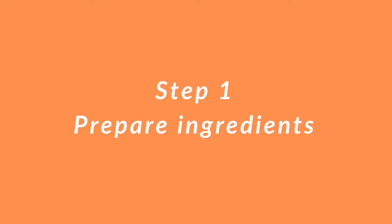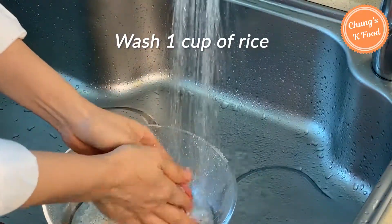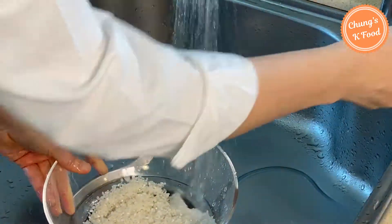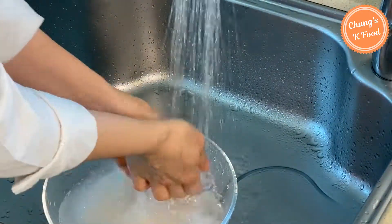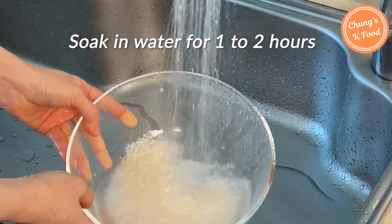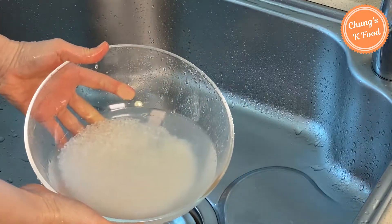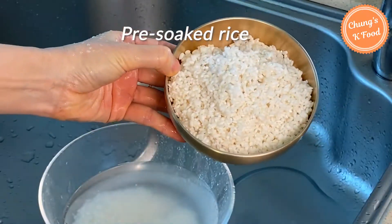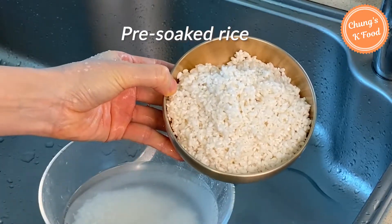Step 1: Prepare ingredients. Wash 1 cup of rice in running water about 3 times, then soak in water for 1 to 2 hours. If this process is inconvenient, you can use leftover rice. This rice is pre-soaked and drained in advance.